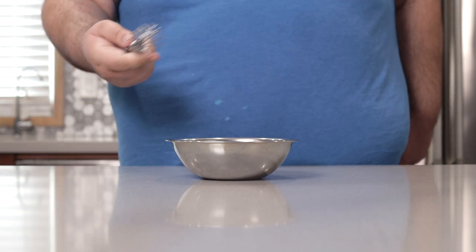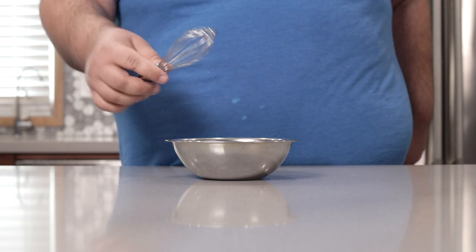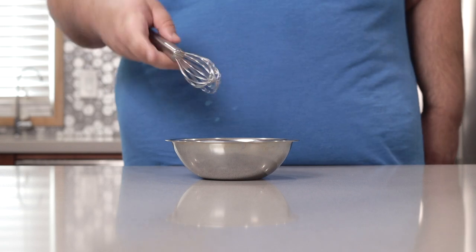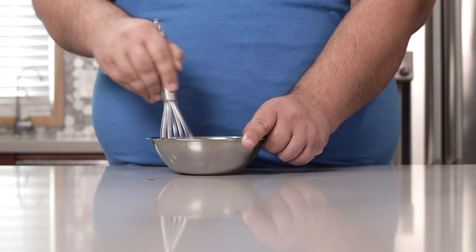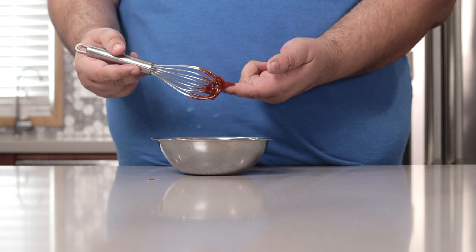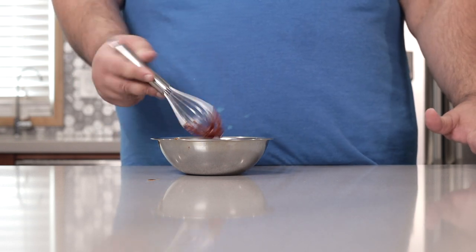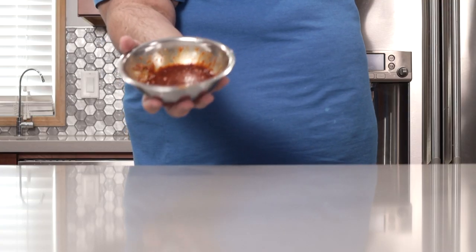Grab a mid-sized whisk and whisk everything together. Okay, let's give it a little taste test. Yeah, that's perfect. No adjustment needed. Okay, sauce is mixed — onto the stovetop.